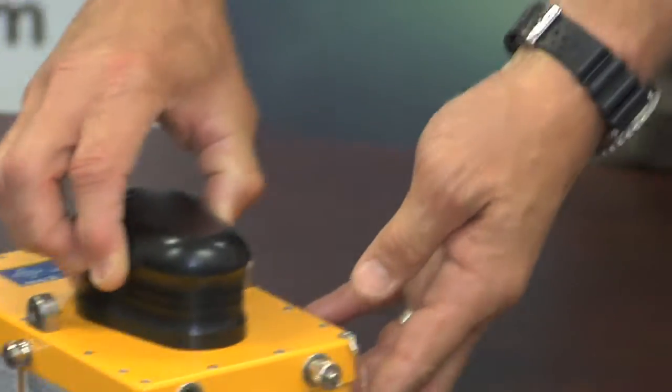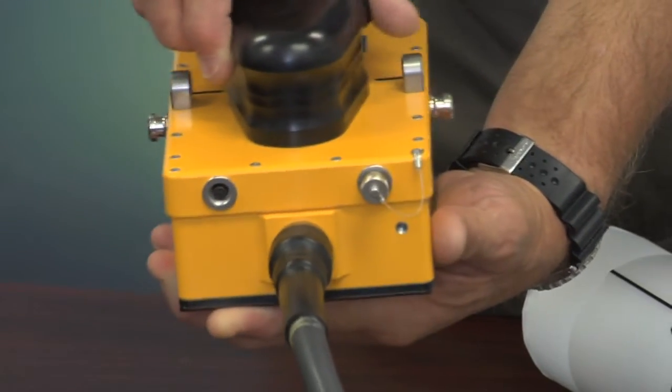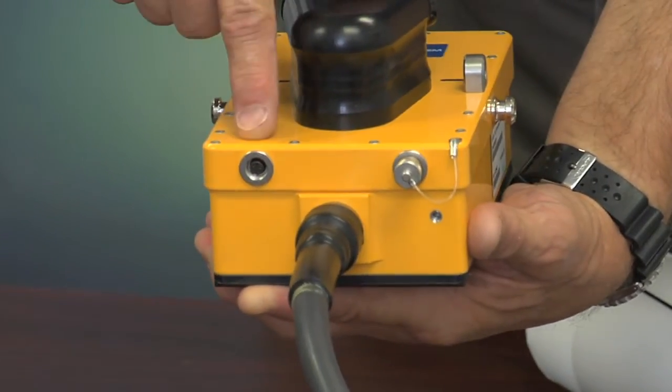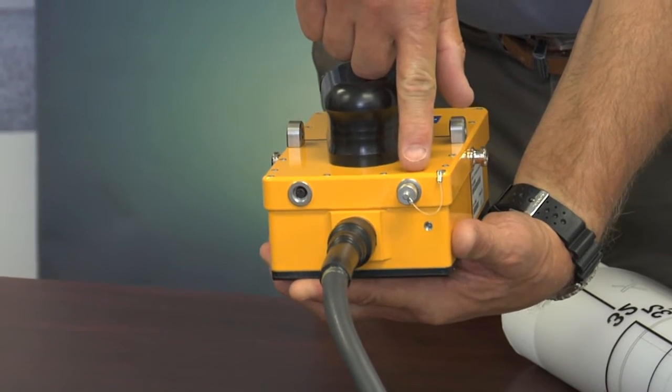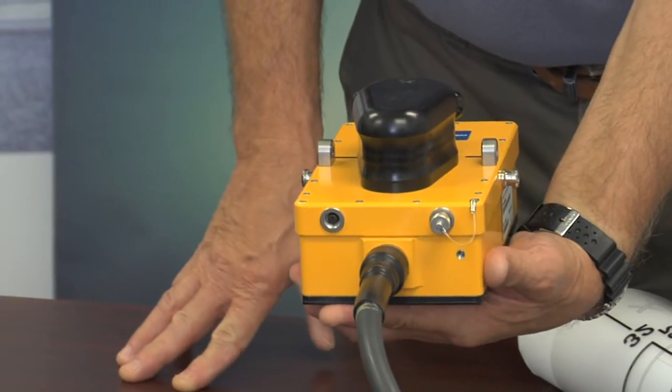There are two connection ports at the rear of the antenna. When looking at the back of the antenna, the port to the left is for the distance encoder cable, and the port to the right is for the handle control cable for remote menu operation.